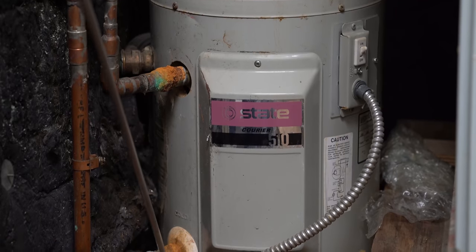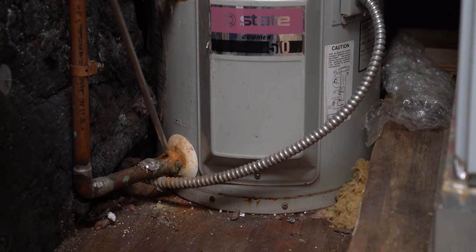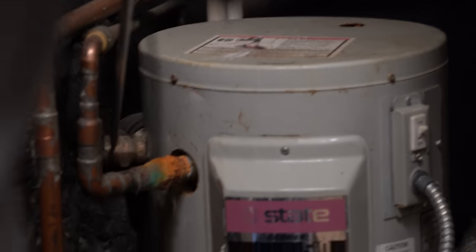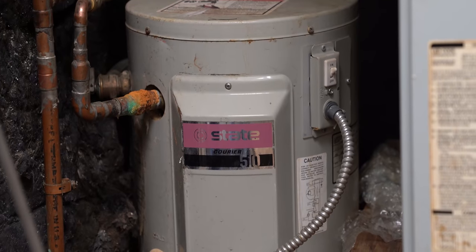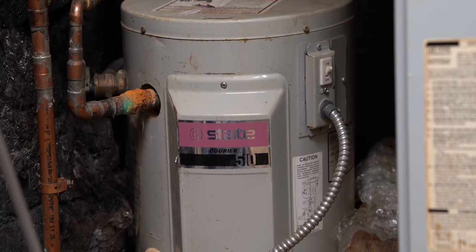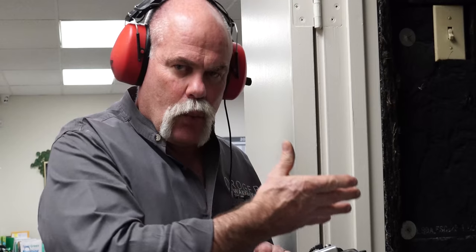We want to make sure we listen to everything — including the TPM valve. We have actually had people say they had leaks, and upon a walk around the house, it was determined that the TPM valve was actually leaking. So you want to make sure that you put your probe on anything and everything you can all throughout the house: valves, faucets, pipe, water heaters, anything at all that you can get to — get on it and see what kind of noises you can hear.